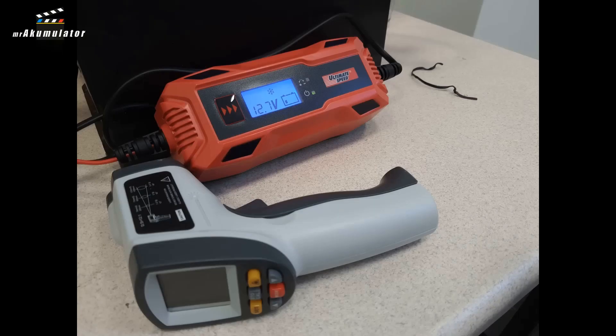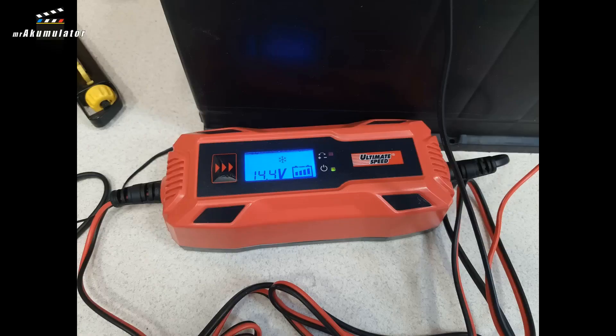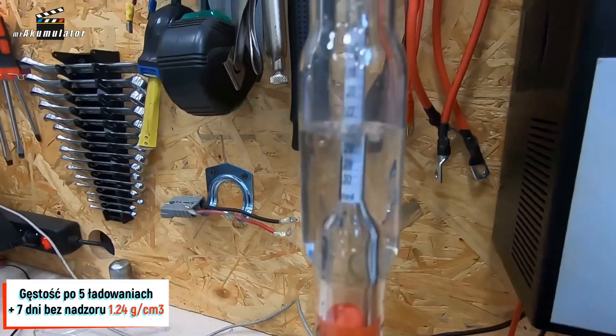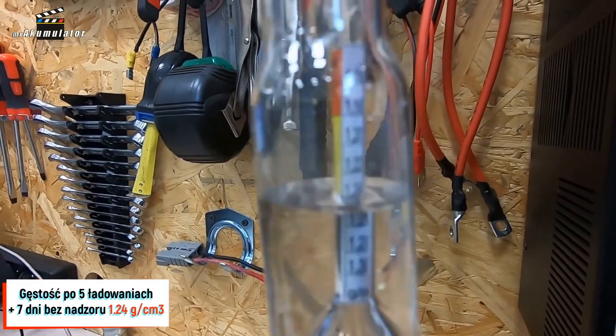I didn't have an idea yet on how to present the results to you, but as I was leaving the lab, I decided to disconnect the alphabet recorder and at the last minute said I'd connect this charger and see what it shows the next morning. But vacations and work at the World of Batteries company absorbed me, and the next time I drove to the lab was only after a week. To my surprise, I saw that this charger was still in charging mode. The voltage indicated by the charger was 14.4V. I used a clamp meter to check the current parameters, and it turned out it was charging at 110mA, which is 0.11 Amperes. I immediately checked the density, and to my surprise I saw a density of 1.24 g/cm³.